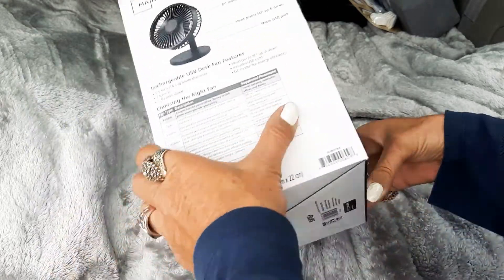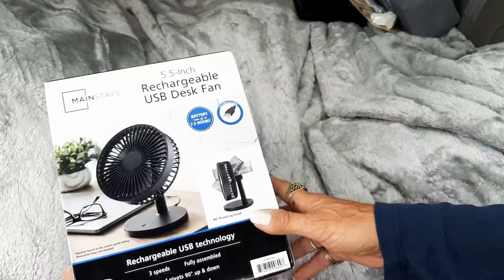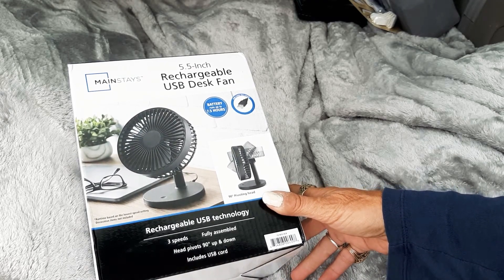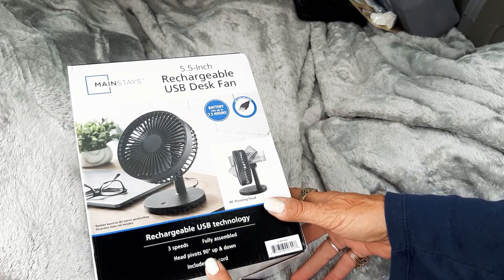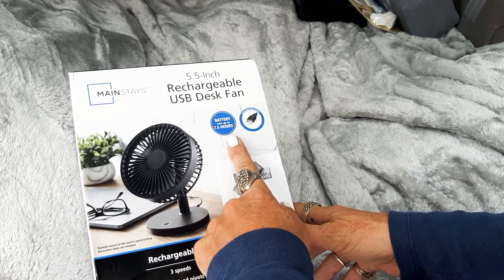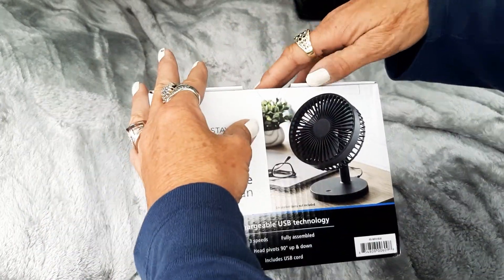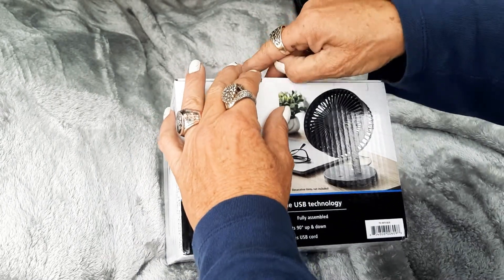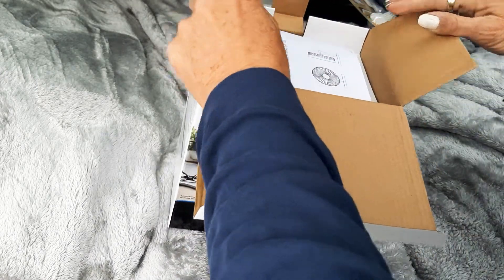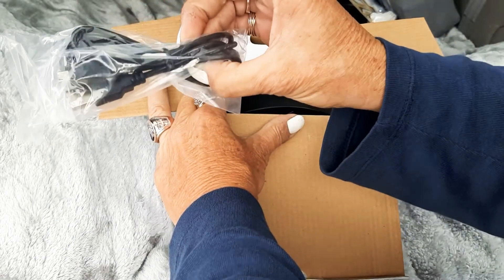It's a five-inch fan. This fan is rechargeable — it has a USB port and three speeds. The head will pivot 90 degrees up and down. It will run seven and a half hours, which is a long time. The problem with fans is buying the batteries can be very expensive. Some fans only run about 36 hours on batteries and then you've got to buy more.